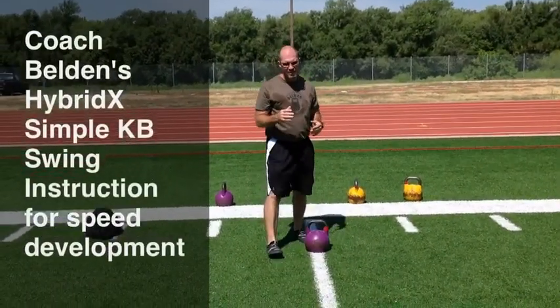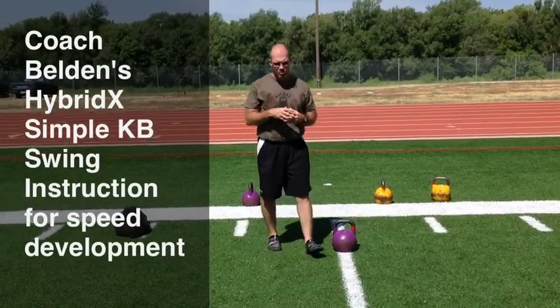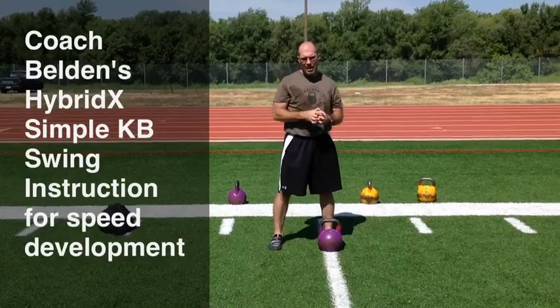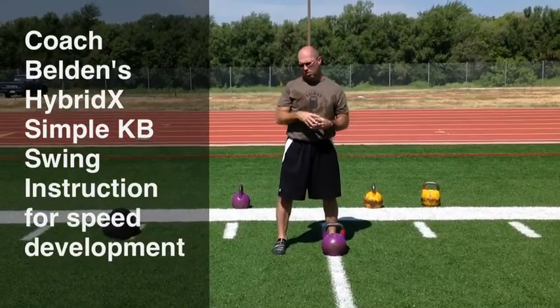In teaching the kettlebell swing, which is one of the most explosive movements that you can perform, it teaches you how to absorb force and redirect force — an outstanding movement to add to these programs. This exercise can be performed with the masses, and you get a lot of people working through a speed development program at once.